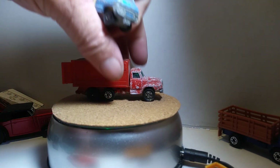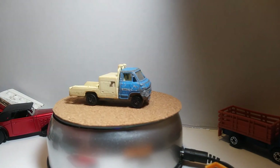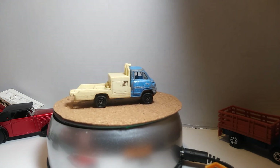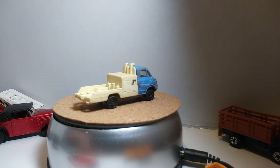All right guys, I gotta step this up — I'm already at 17 minutes. I got another Tomika — I believe this is like a fuel truck tanker.